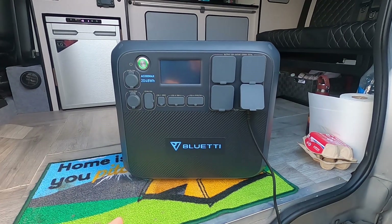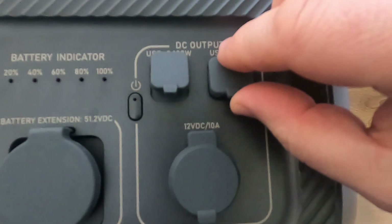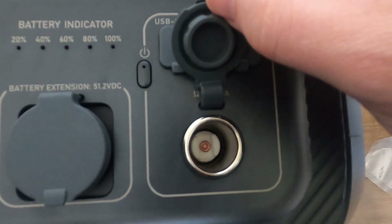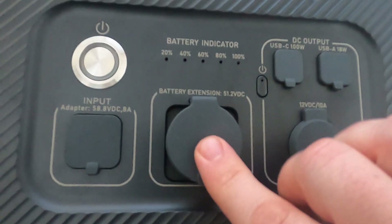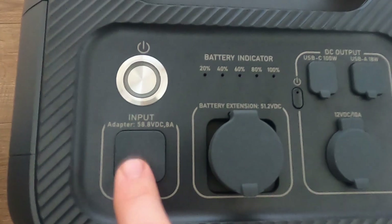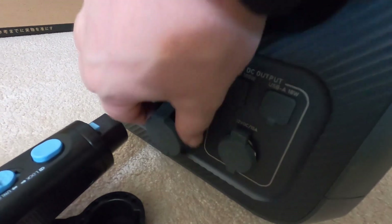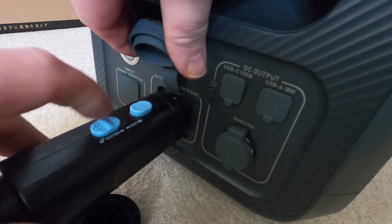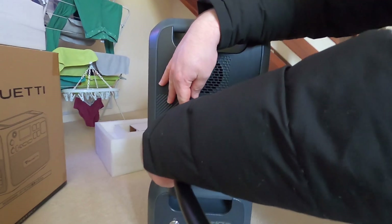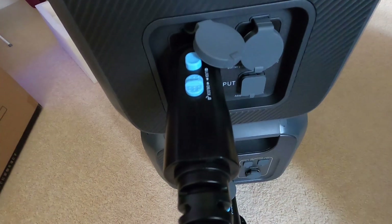The B230 battery on its own has a USB-A 18-watt port, a USB-C 100-watt fast charging port, and a standard 12-volt 10-amp cigarette lighter socket. There's also the port for the link cable to the main unit, an AC adapter port to manually charge it from the wall, and an on/off button with battery indicator LEDs. When you purchase the additional battery, the link cable is included. To connect it, insert one end into the B230 and the other into the AC200 Max, then flick the lock tabs forward to secure both sides.